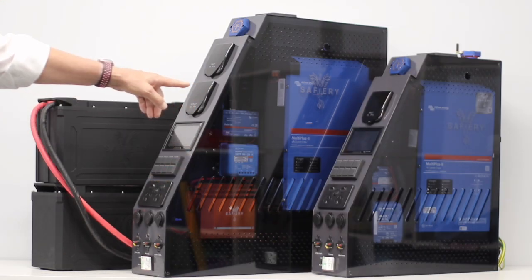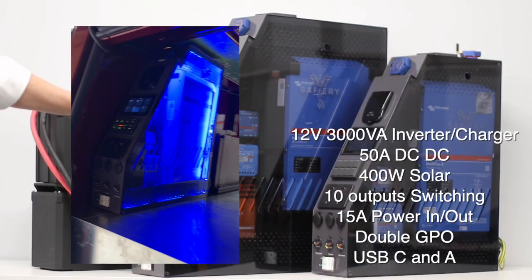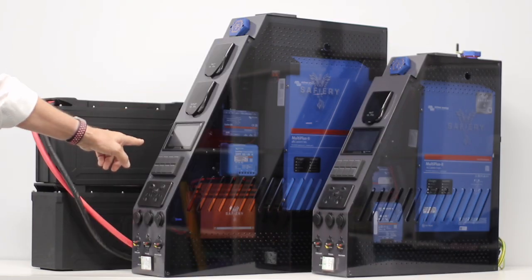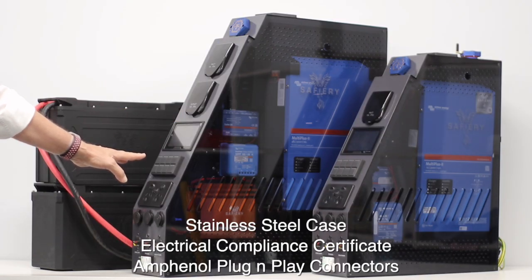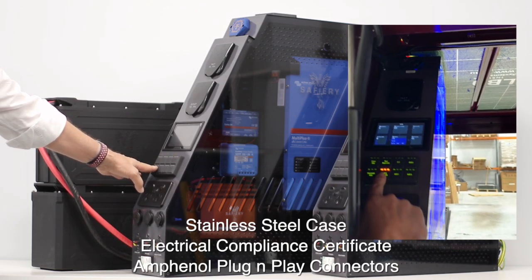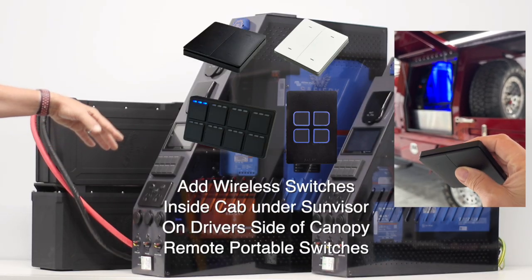The one over there has a 3000 watt 12 volt inverter in it with a 50 amp DC-to-DC installed. Both units have exactly the same fronts — they both have the digital switching, and these are custom engraved.